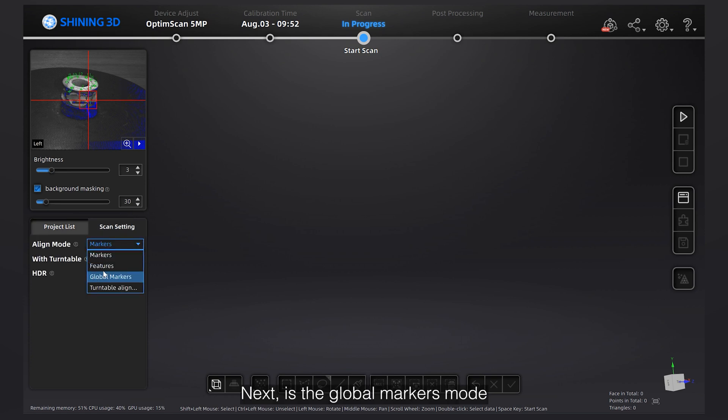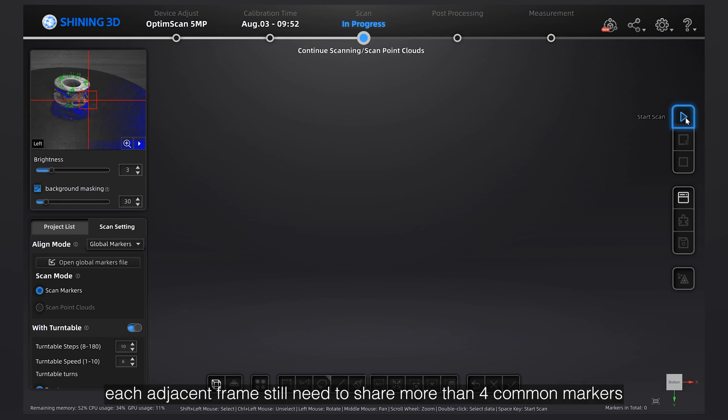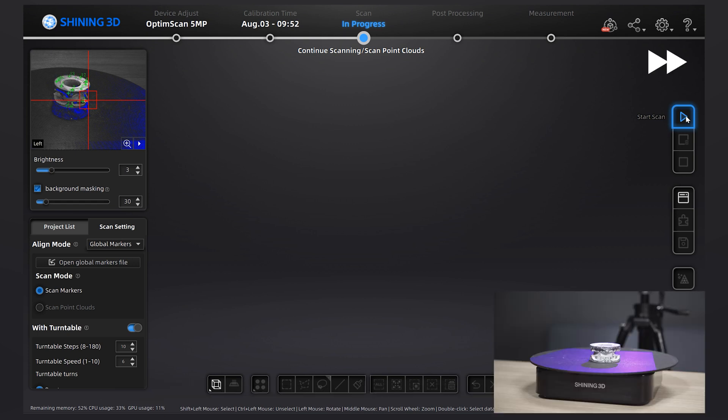Next is the Global Markers mode, which is similar to the Markers alignment mode. Set appropriate turntable parameters, and it will automatically capture global markers. Then we can switch to point cloud scanning. Each adjacent frame still needs to share more than 4 common markers.